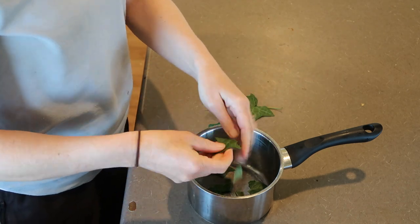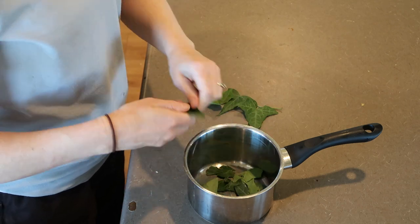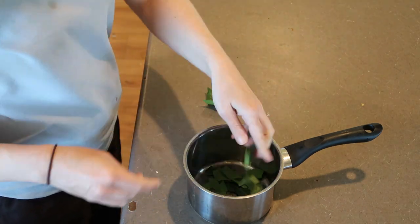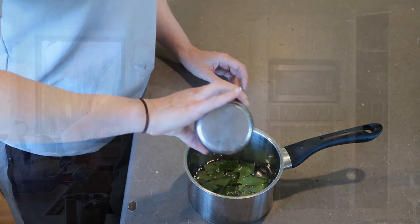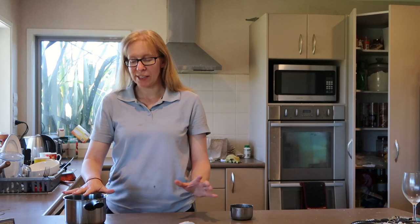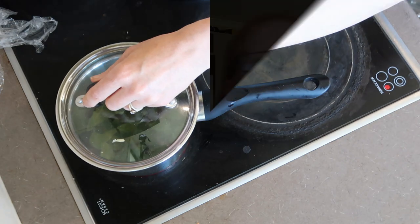So I'm going to shred these up and put them in a little saucepan. Apparently some people can be quite sensitive to ivy leaves so if you have really sensitive skin then it might pay to wear gloves to do this. For this amount of leaves I'm going to use about a cup of water, put that on the stovetop and bring it to a simmer. I'm going to put the lid on otherwise it'll just dissolve to nothing. Let it simmer for about 20 minutes.